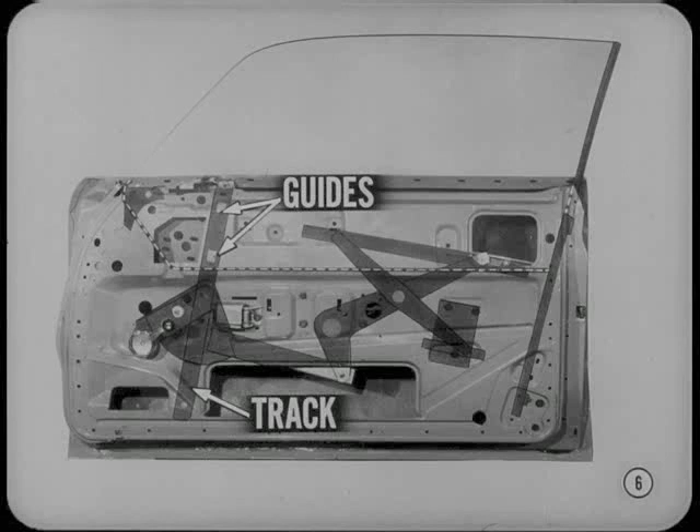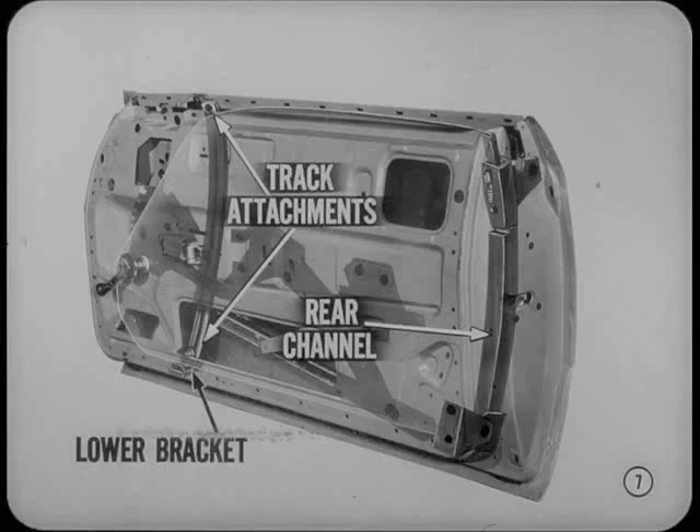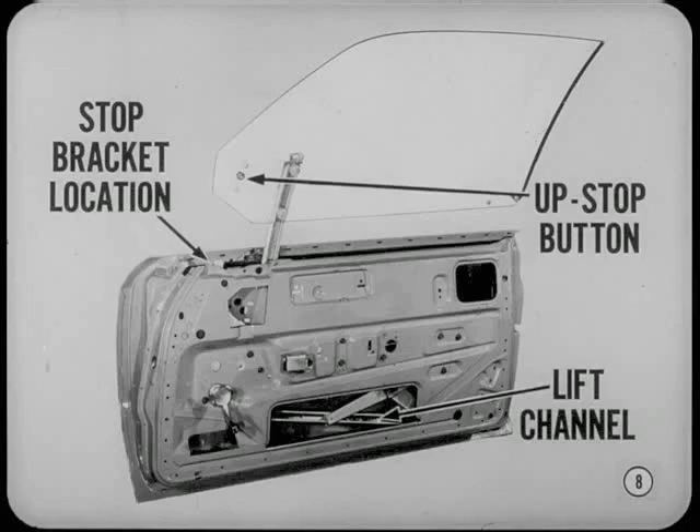Is there anything special about replacing the glass with this setup? The track and guides are removed with the glass, so you disconnect the track attachment at the top and bottom. The rear channel assembly and the lower track bracket stay with the door. You also remove the stop bracket at the front to clear the up-stop button. Then disconnect the glass lift channel at the bottom, and when the glass is free, move it out of the rear channel so you can lift the glass and track assembly out of the door.